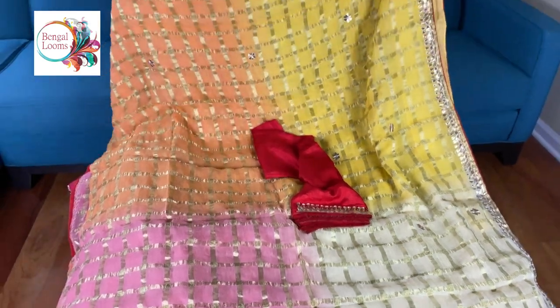So friends, to purchase these sarees, please visit our website. We will keep the link in the description part of this video. Thank you for watching.